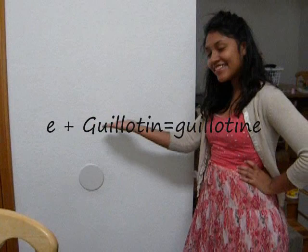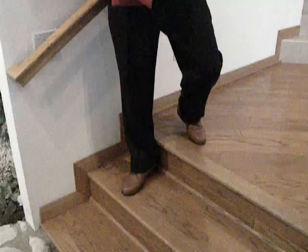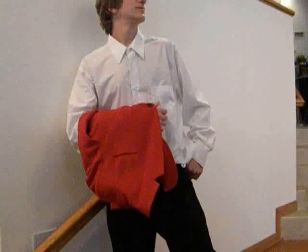Fun fact! The 'E' was added to the end of Dr. Guillotin's name by an unknown English poet who thought 'guillotine' was easier to rhyme with. Fun fact! Dr. Guillotin was elected to the French National Assembly in 1789.